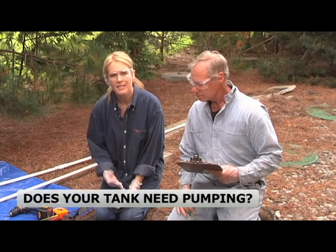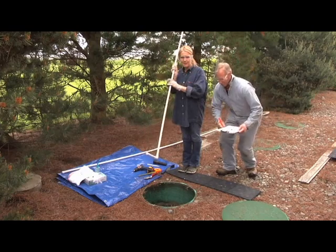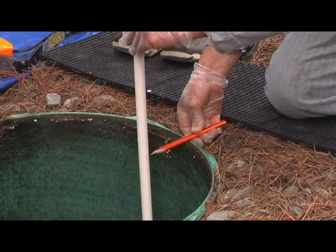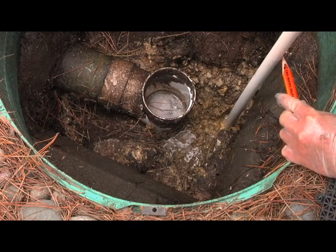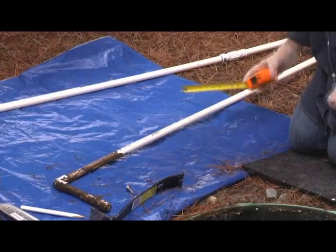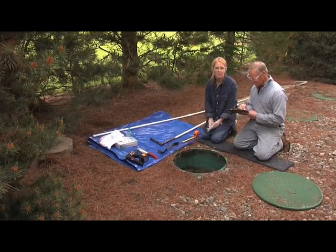To determine if your tank needs pumping, you need to know how much sludge and scum are in the tank. Let's start by measuring the scum layer. I'm going to use my scum stick to make an 8 to 10 inch hole in the scum. I hold the L-shaped foot flat on the top of the scum layer and use my pencil to mark on the stick right at the top of the riser, or at the lid if you don't have risers installed. Next, I put the scum stick through the hole and pull the stick up flat to the bottom of the scum layer. Make another pencil mark on the stick even with the top of the lid. Now let's pull the stick out, lay it on the tarp, and measure between the two pencil marks. I've got about 8 inches of scum. There's a space in your checklist to write down the depth of the scum layer — you'll need that number for the inspection report.